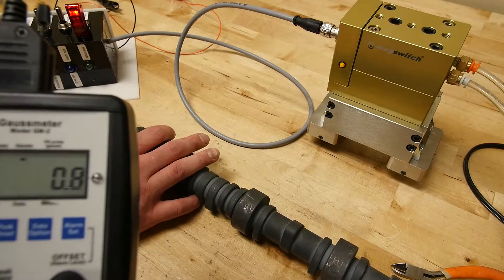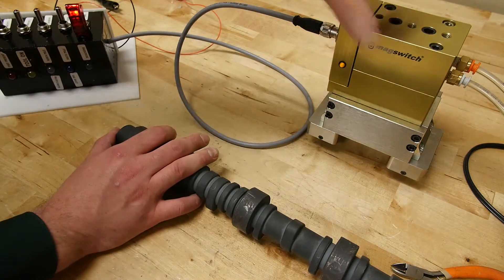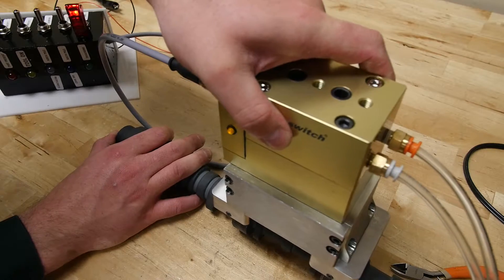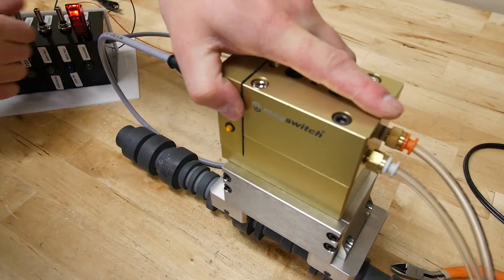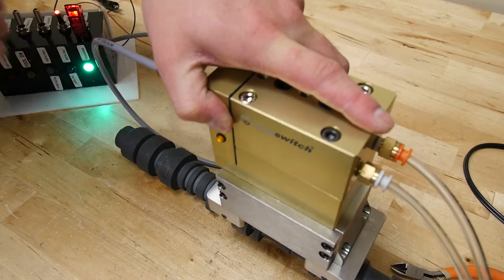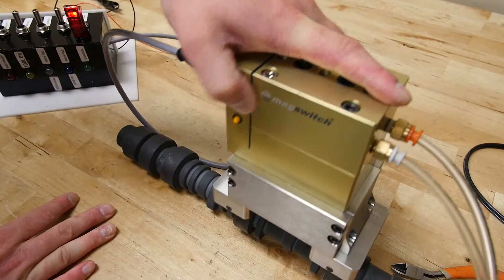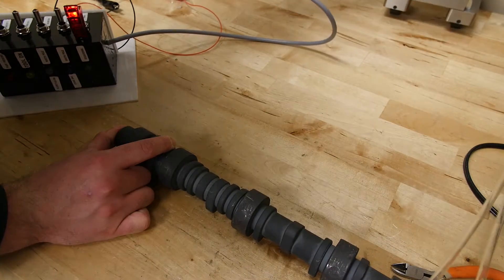Now I'm going to put the unit back on in roughly the same spot as before and run the Degauss cycle. I'll flip the switch for the Degauss cycle, and when I do, this green LED will come on indicating that the cycle is running. As soon as it turns off, the cycle is done. It's pretty quick — roughly 200 to 300 milliseconds.